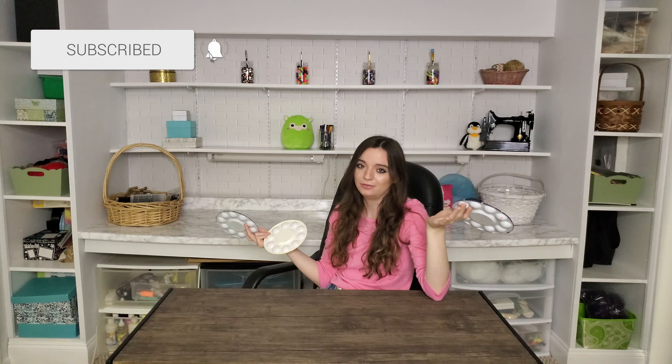That's it for this video, guys. If you haven't subscribed already, subscribe if you want to — otherwise you don't have to. Give this video a like if you liked it, and I will see you guys next video. Bye.